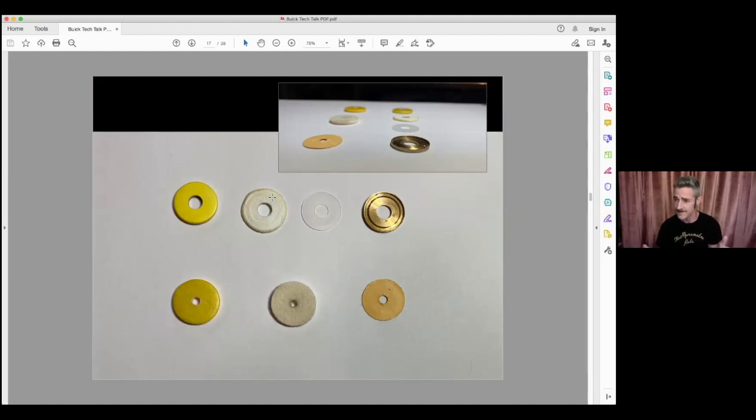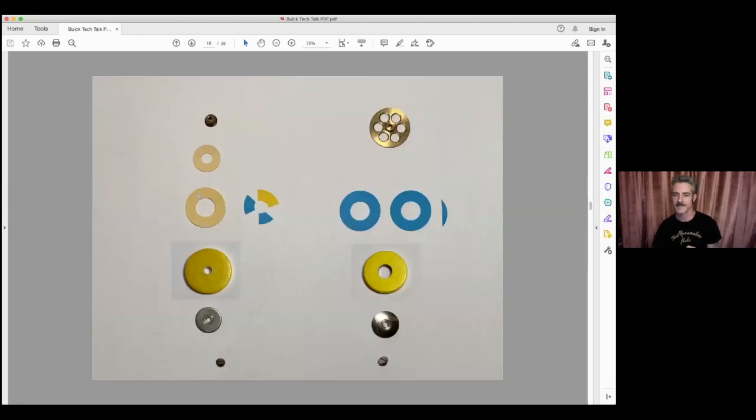Because all the Muramatsu pad materials are synthetic, they are more stable for temperature and humidity changes and very durable — you can get pads to last 15 years, though that depends on the player's style, how well they care for it, and the environment. They're also less prone to the sticky sound because there's not as much of a seat forming on the surface, so the pad doesn't grab the tone hole as much. On the right you can see what a partial shim looks like on a Muramatsu flute versus the traditional felt pad approach on the left.